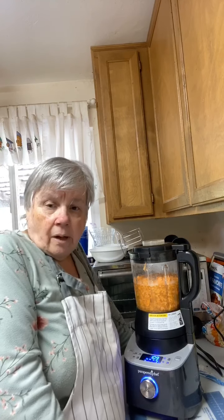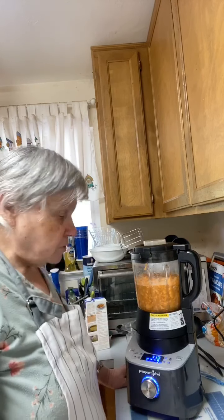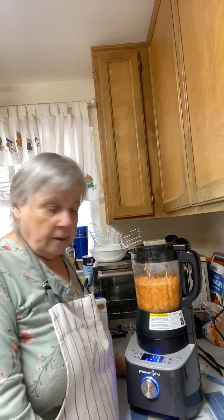Hawaii is a beautiful state but it's very expensive. I'm making sweet potato soup, Cheryl — the one from the Pampered Chef blender cookbook. I used one great big sweet potato, peeled and cut it up, and it made exactly four cups.